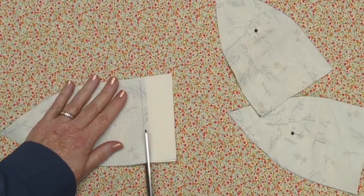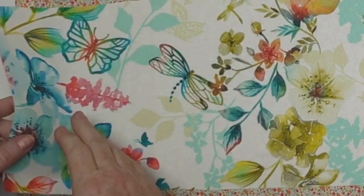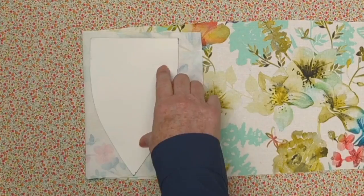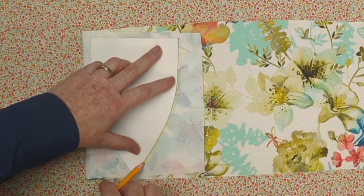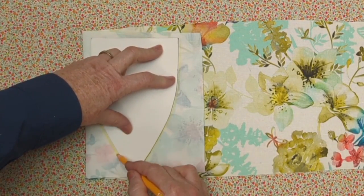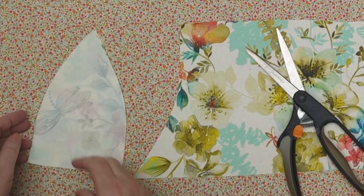Another little tip: if you have a print that has some extra details like a pretty flower, butterflies, or a dragonfly like this one, lay out your panel pieces in a way that takes advantage of that print, so that part of the print becomes part of your hat.